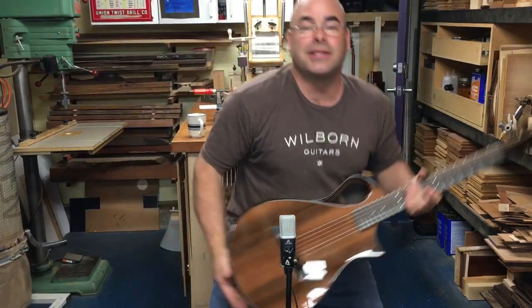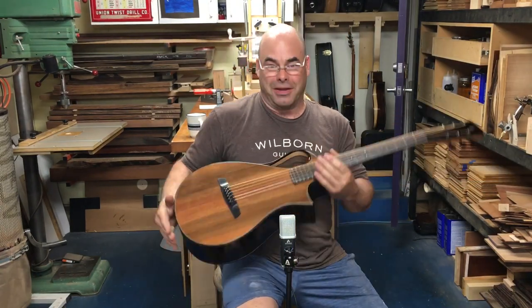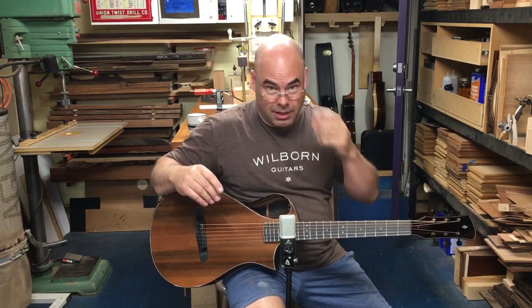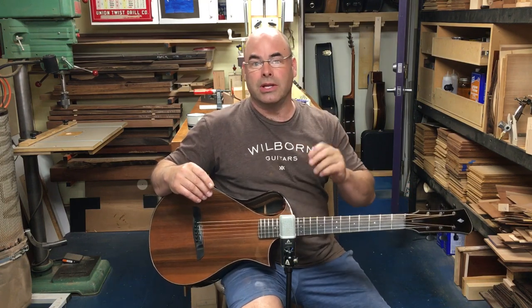Here's my latest Ibex, and this is a very unique instrument. My customer Val has some arthritis issues with her left hand, so we wanted to make a guitar that was really easy to play.